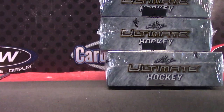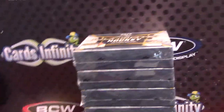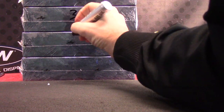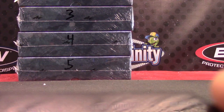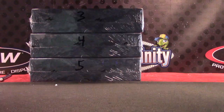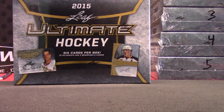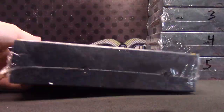Ultimate Hockey. One on top, six on bottom. Right in the middle, number three. Six cards per box, three autographs, and three memorabilia. The box is huge.